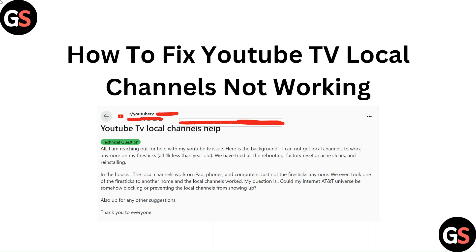Hello everyone. In this video we are going to tell you how to fix YouTube TV local channels not working.